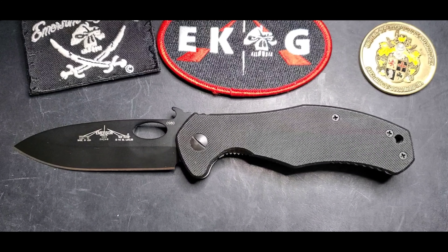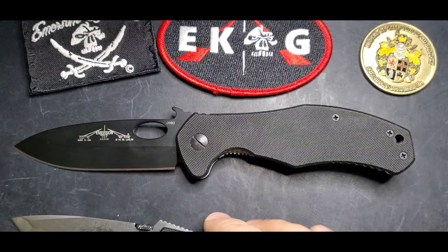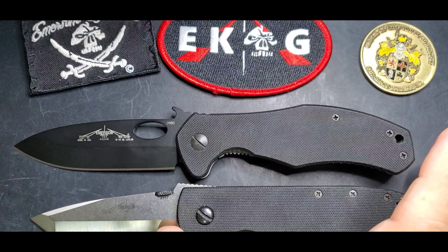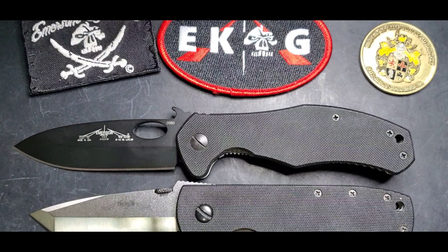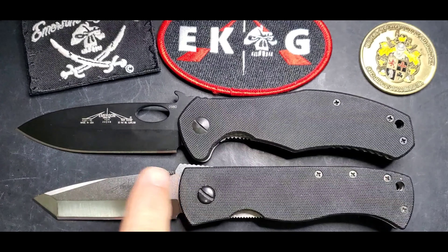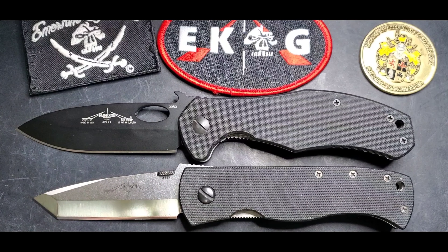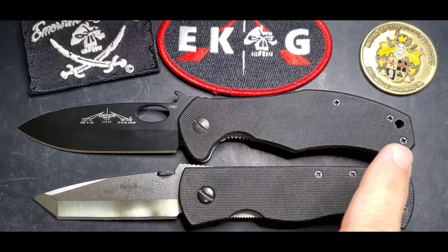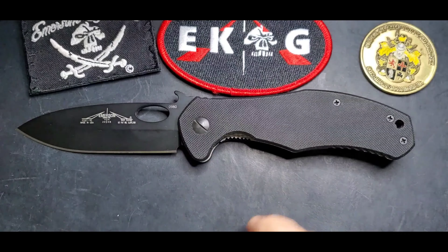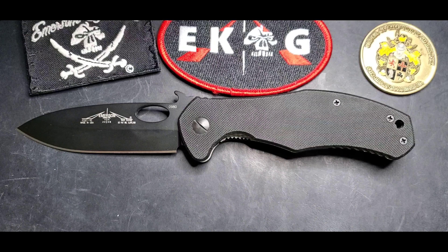Let's compare it with the CQC-7 right here. Right away you will notice that even though the handle is comparable with the CQC-7, that blade is way longer — we're talking about a 3.6 inch blade, and the overall length is 8.5 inches. I will say that's a very good size for a utilitarian knife.